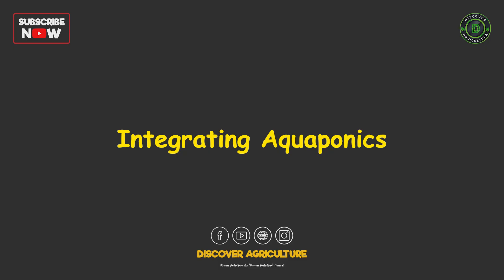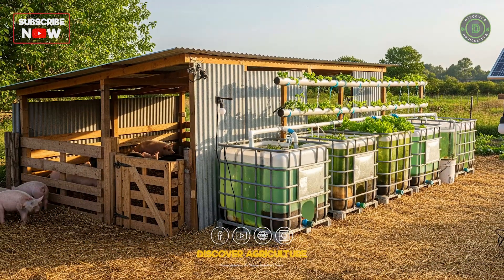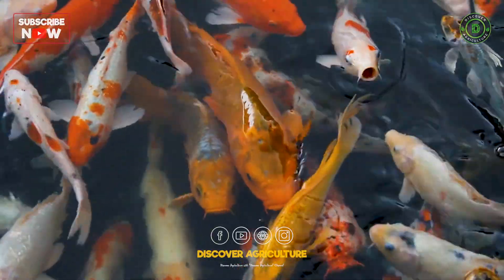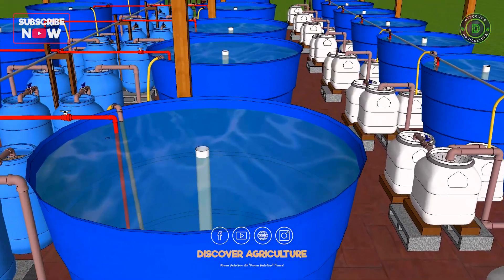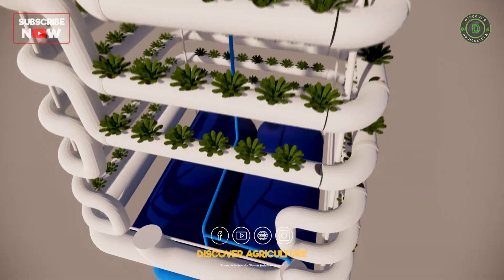Integrating aquaponics — let's take it a step further by integrating aquaponics. In this system, water from fish tanks is used to nourish plants. Normally, fish waste makes the water dirty. But with aquaponics, the plants absorb these nutrients, cleaning the water for the fish.